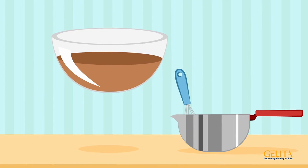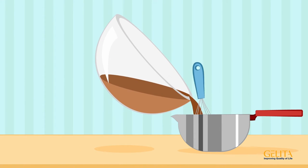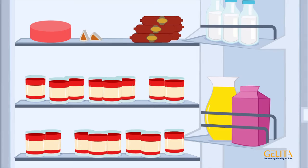Then add the rest of the cold dish to the gelatin. Finally, let the dish set in the fridge.